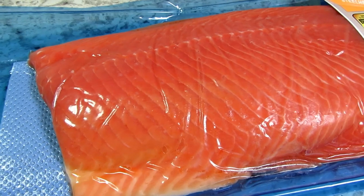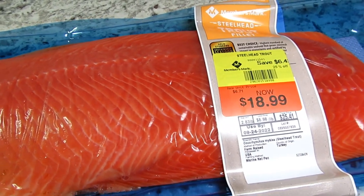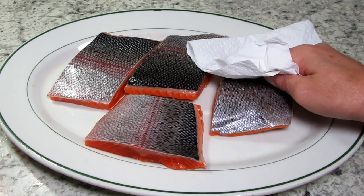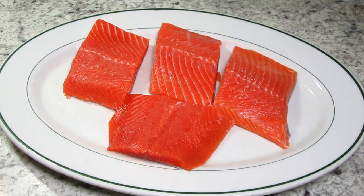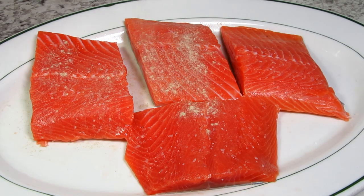The packet of steelhead trout will be two meals for my family and I'm cooking four fillets tonight. Just dabbing the fillets with a paper towel to remove the moisture, then seasoning both sides with a little kosher salt and white pepper. You can remove the skin if you wish.